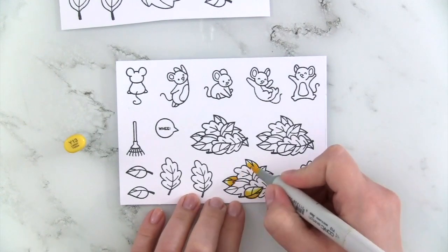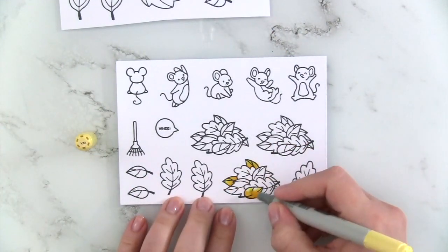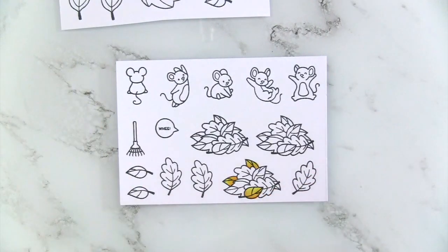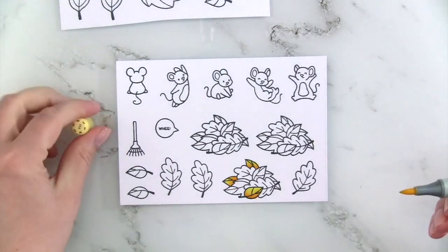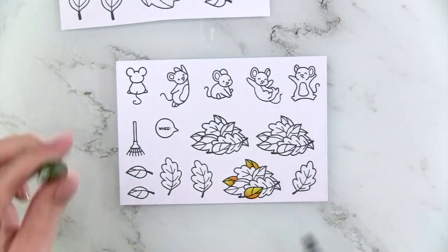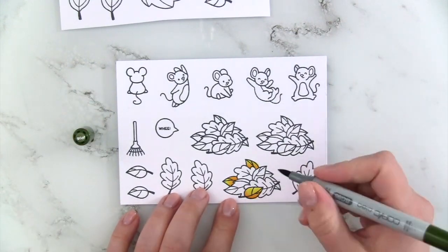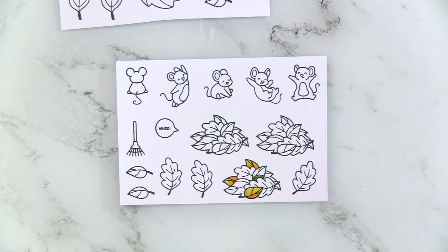For my yellows, I'm using Y17, Y15, Y13, and Y11. I actually ended up not using completely yellow leaves — I just added a little bit of yellow to the edges of leaves so they look like the colors are changing, but I didn't want them to be completely yellow.